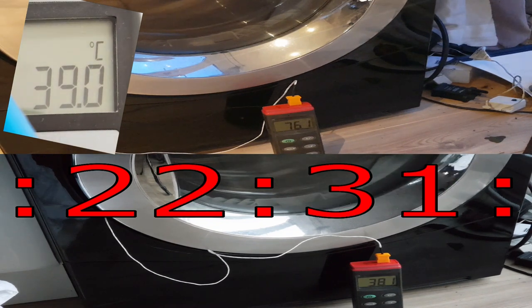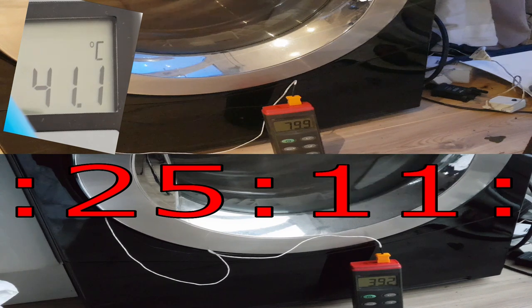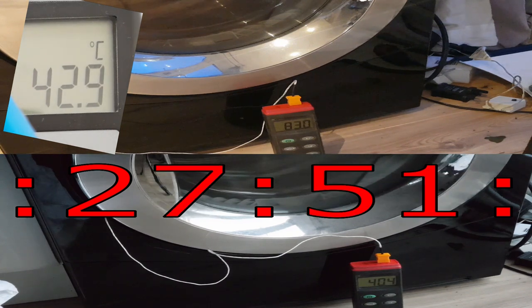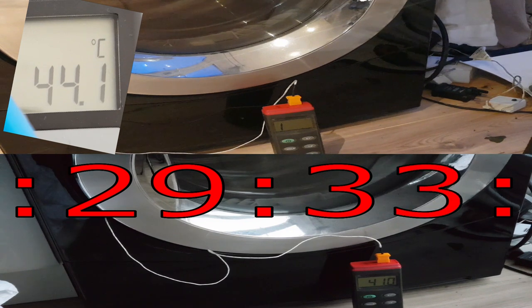I'm going to fast-forward to the half-hour mark just to show you they do not really get hotter than 45 degrees - that is your lot. They don't need heat to dry; they use a dehumidifier. Hopefully now you can go into any heat pump dryer armed with your temperature probe and confirm whether it's working after just 15 minutes. If you found this video useful please subscribe to the channel - it would really mean a lot. I've also got another video about stripping one of these down. Take it easy, have a good weekend!